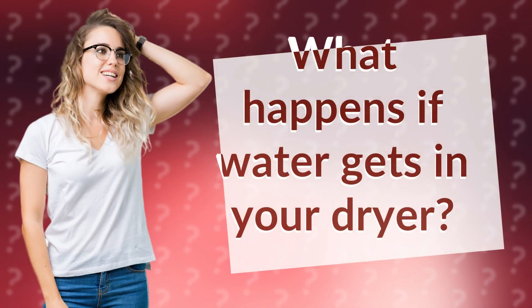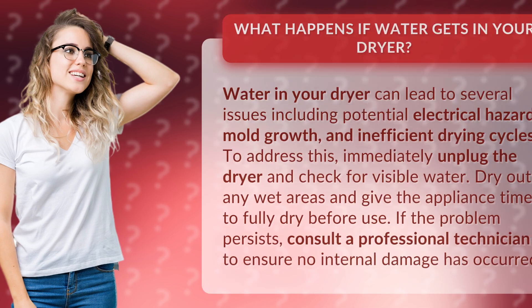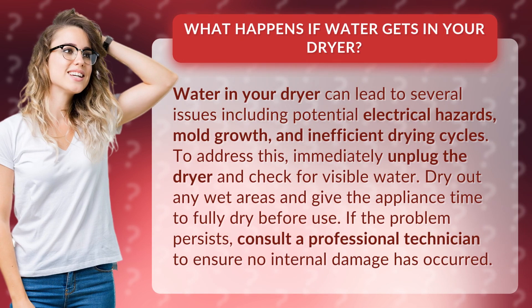What happens if water gets in your dryer? Water in your dryer can lead to several issues including potential electrical hazards, mold growth, and inefficient drying cycles.